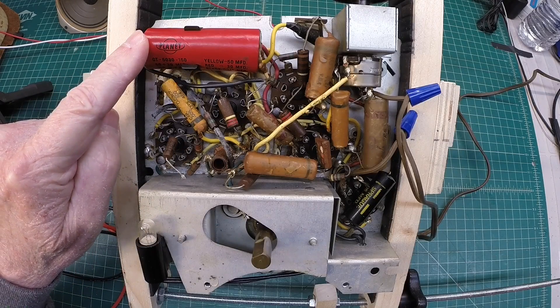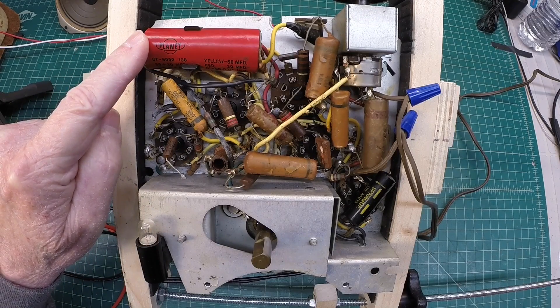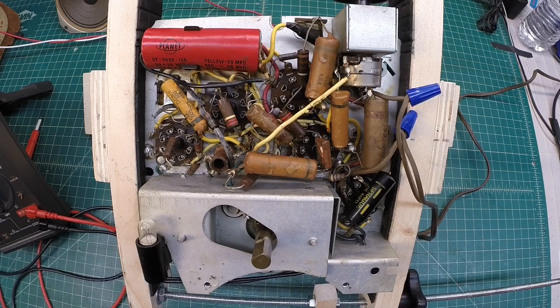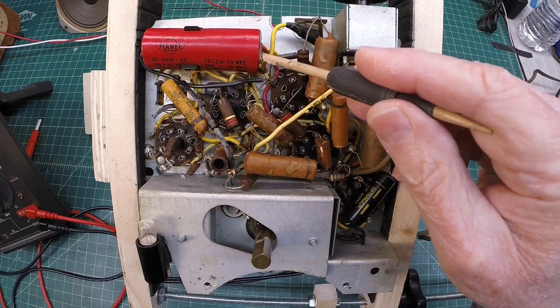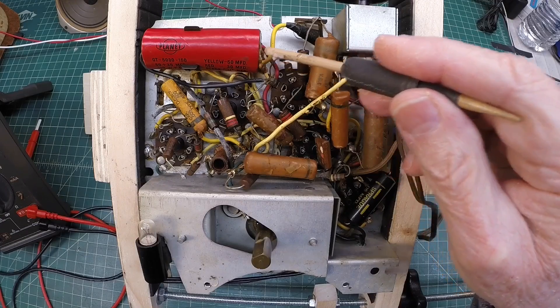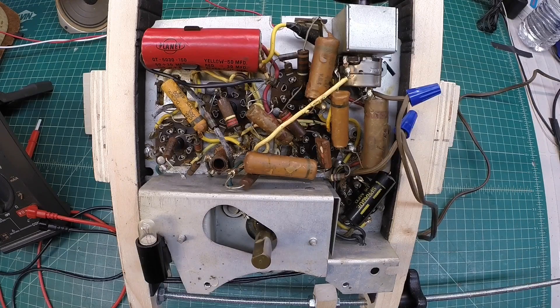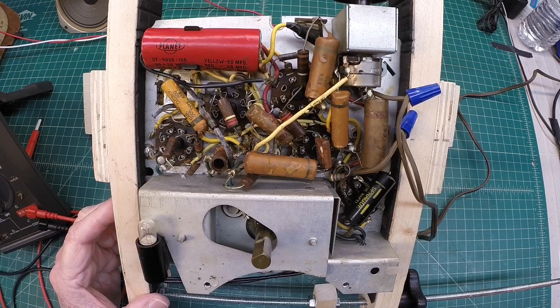Looking at the B+ supply, we'll look at the DC voltages and compare those readings at a couple of different points to what's called out on the schematic itself. Then we'll look at AC ripple on the oscilloscope. Knowing that this electrolytic needs to be replaced, we'll get it swapped out, repeat those measurements, and see if there's any notable improvement. Then we'll keep working back through the circuit one section at a time.